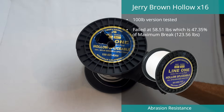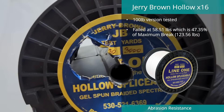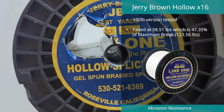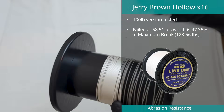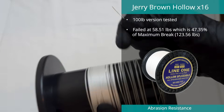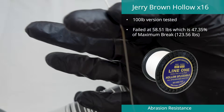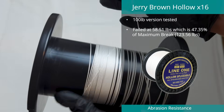The Hollow Core X16 braid by Jerry Brown in 100 pound came in at spot four in the abrasion test. This line broke at 58.51 pounds of its tested maximum of 123 pounds, which equates to 47.35% of its maximum strength. Being a hollow braid, diameter measurements are a challenge and our results were significantly higher than the line's claimed diameter.